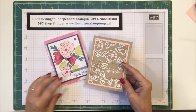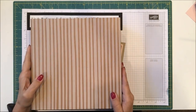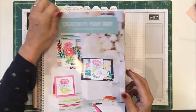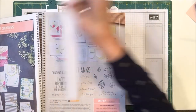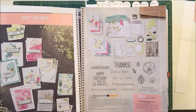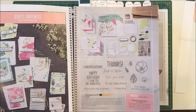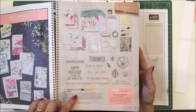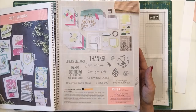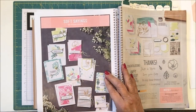I've got two cards here and they came from the Soft Sayings Stamp Set Kit. Today I went back to the main annual catalog, and on page 10 and 11 is the Soft Sayings Kit description. In this kit there is the opportunity to make 20 cards, and this is an all-inclusive kit — the only thing not included is pretty much your glue.